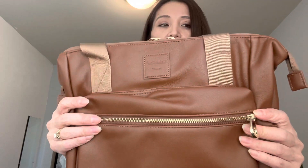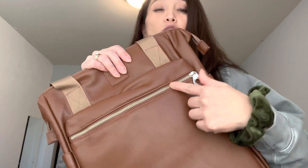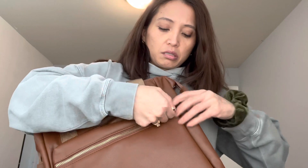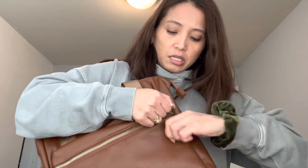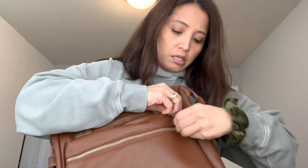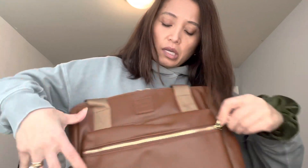Let's go over the features. First of all, it has the gold detail, and it has this pocket in the front — but the zipper is not a good sign, guys. I can't even open it. Okay, I think it might have just been stuck at the beginning.